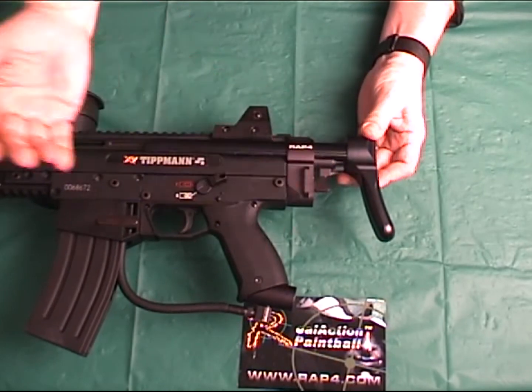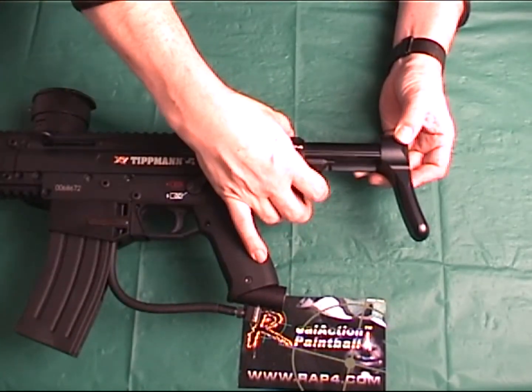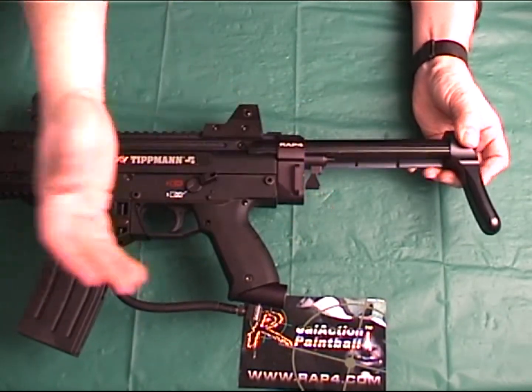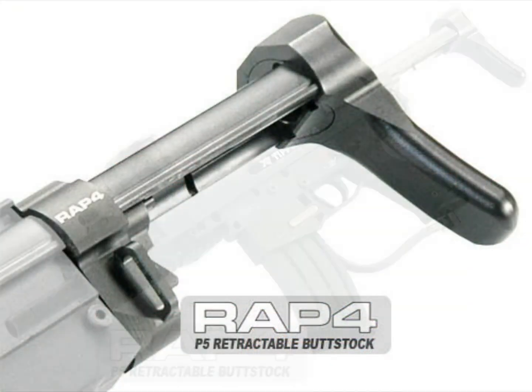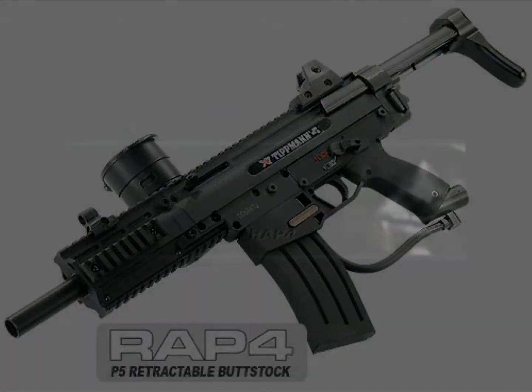Installation of the P5 retractable buttstock is now complete. You are now ready to show off this solid accessory for your X7 to all your friends at your next scenario mission. If you have any questions on anything you saw, you can contact us by email at info@rap4.com.